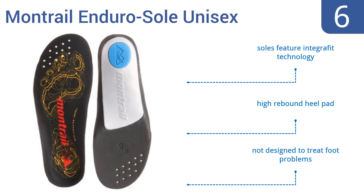They come with soles that use intergraphic technology and they have a high rebound heel pad. However, they're not designed to treat foot problems.